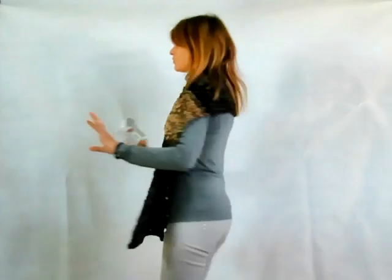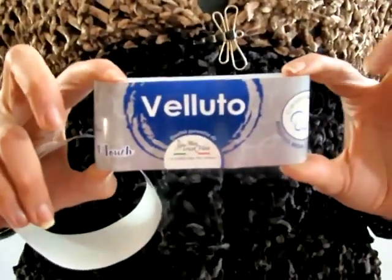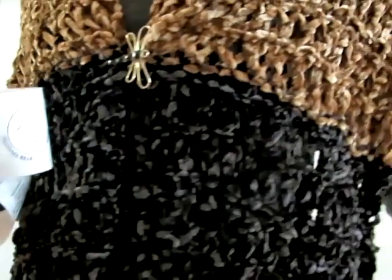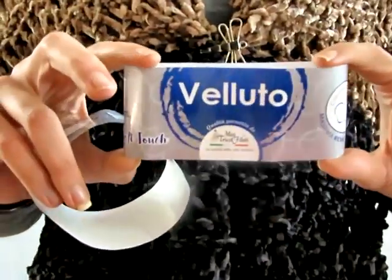Buongiorno a tutti. In questo nuovo video tutorial vi mostrerò come realizzare questa semplicissima e velocissima stola o maxi sciarpa che ho deciso di chiamare stola Black Panther. Il filato scelto è il filato morbidissimo e caldissimo della Mistrico Filati Linea Velluto; questa volta ho optato per il colore nero e del marrone.